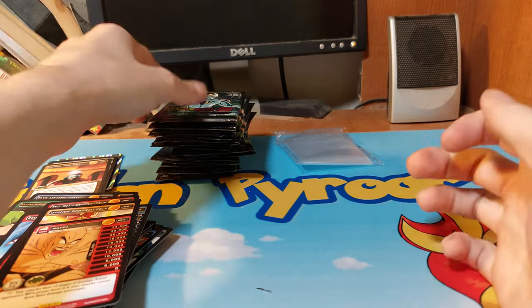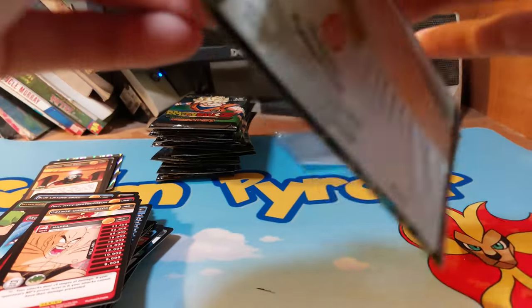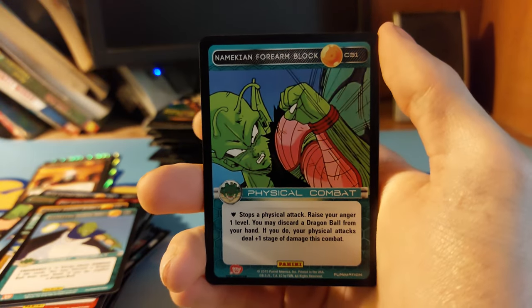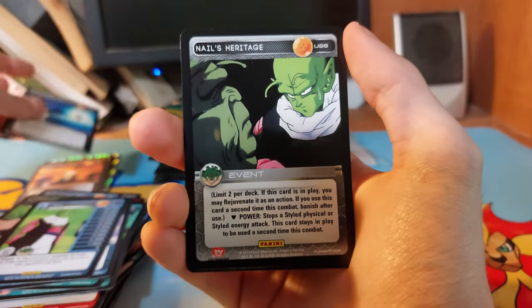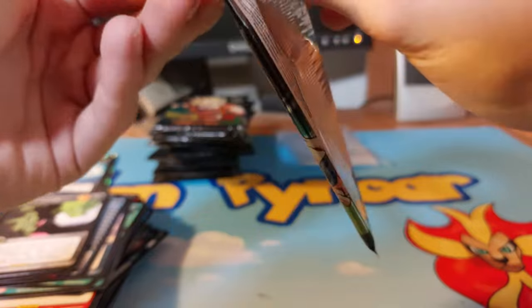I'm going to get the rest of the packs out of the blister packs — that'll be easier to actually open. Those sleeve packs are just taking too long. Cards: Saiyan Protect Drill, Red Commit, Orange Energy Ball, Namekian Quick Shot, Namekian Forearm Block, Blue Fear, Nail. Our rare is Isolation. I'm going to skip the last four — those are just commons and uncommons.